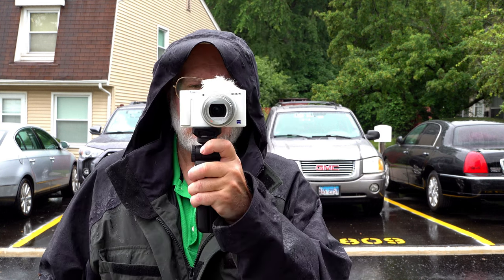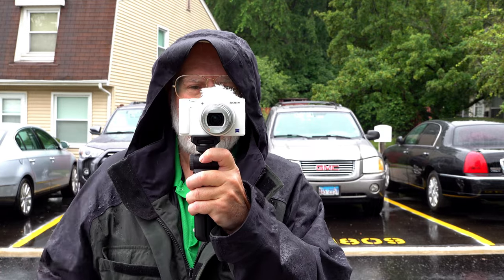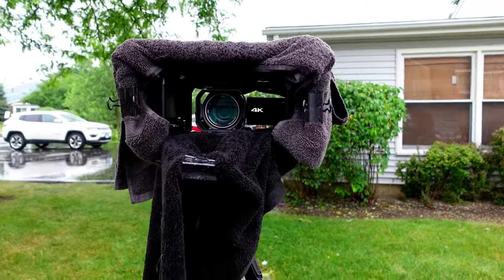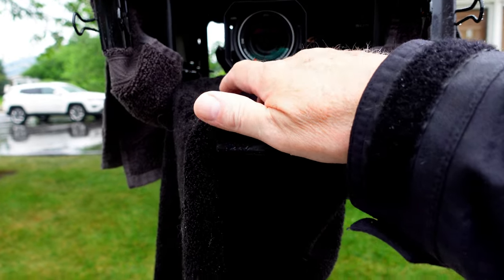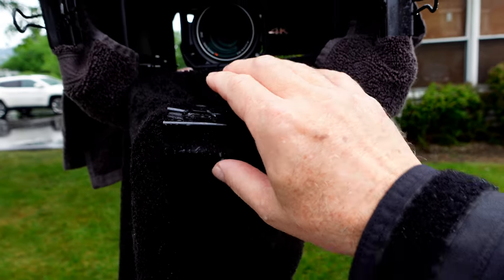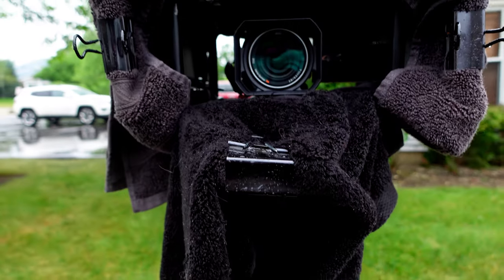So you can see here I am. Here's the old camera-pointing-at-camera trick. You can see how I've got my towel to muffle the raindrops. And I did change the construction of the area underneath — it's more of a pocket.